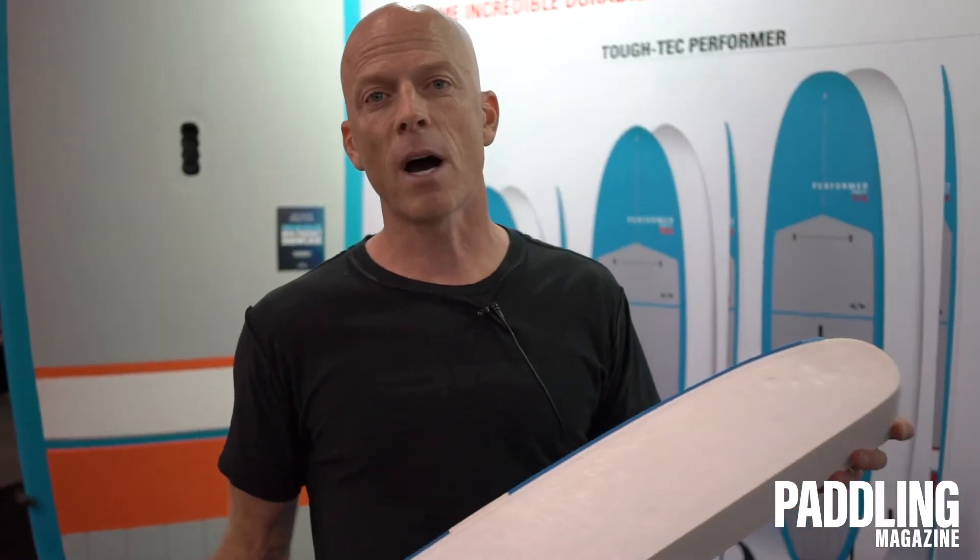Hey everybody, I'm Jimmy Blakeney with BIC Sport. We are here in Oklahoma City at the Paddle Sports Retailer Trade Show and I'm going to talk to you about our new Tough Tech models and our Tough Tech construction for 2019. These will be available starting this fall at retailers nationwide.